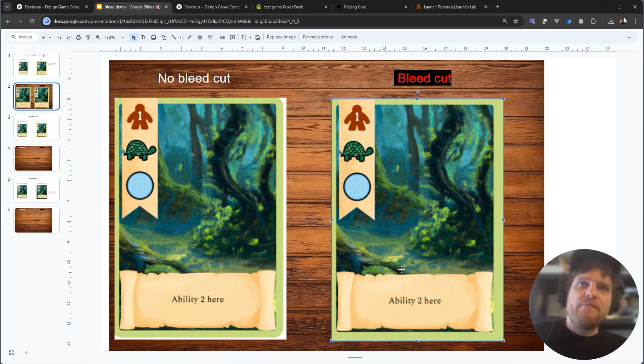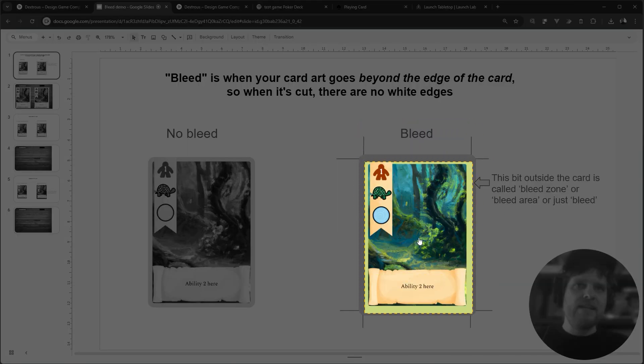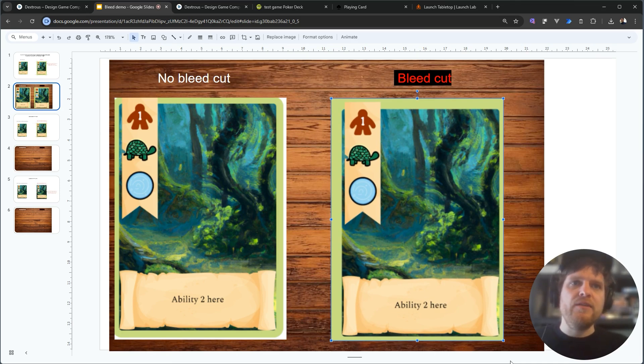What would happen if the cut was off in the other direction? I'm going to make the same cut except this time instead of cutting it down I'm going to cut it up a bit. Putting this card on the table you'll see that although it still looks better than the no-bleed card, there's something a bit off — this banner which is meant to be overlapping with the edge of the card is actually in by a bit. So that means we need to prepare this layout for bleed and account for this kind of bad cut.